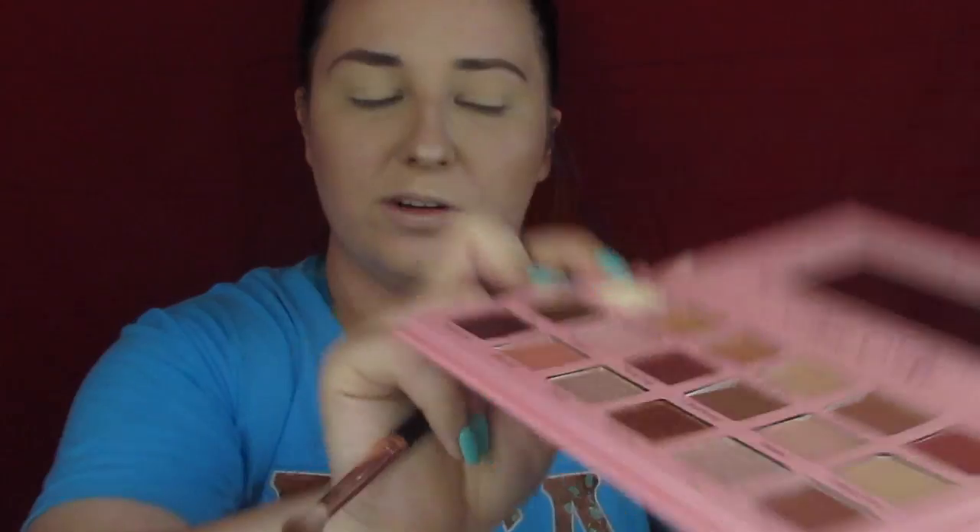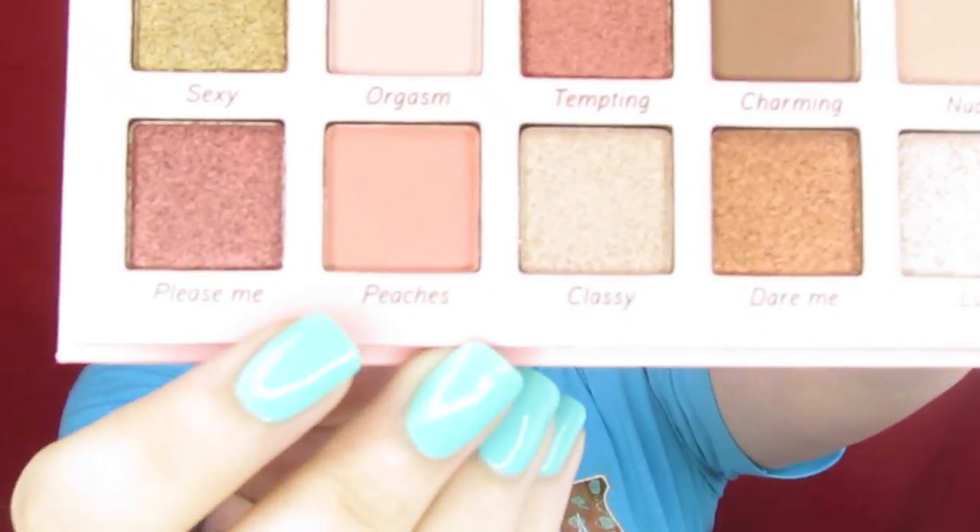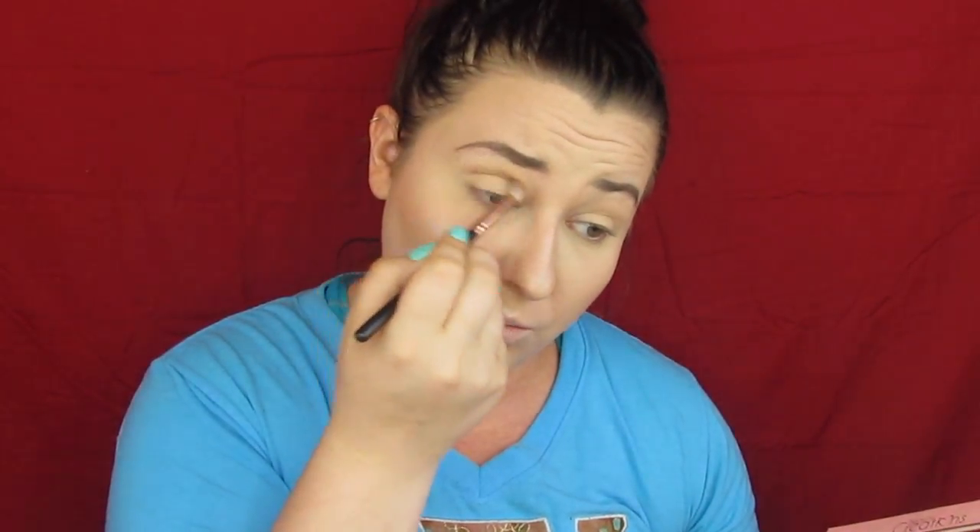We're going to go ahead and try this palette out. I've got a fluffy brush and we're going to start by setting a transition shade all over the lid. I already set my primer but I want to go that extra little step to make sure we have a base to work off of — I've noticed my brush has been dragging lately. So we're going to take that first step, then go in with Peaches, which is a very pretty peachy transition shade, and take that all over the crease.